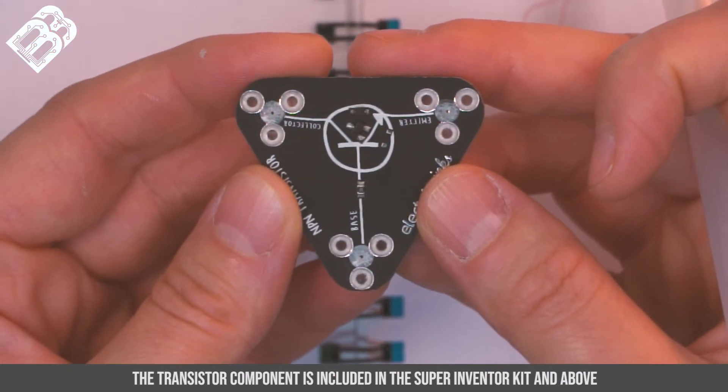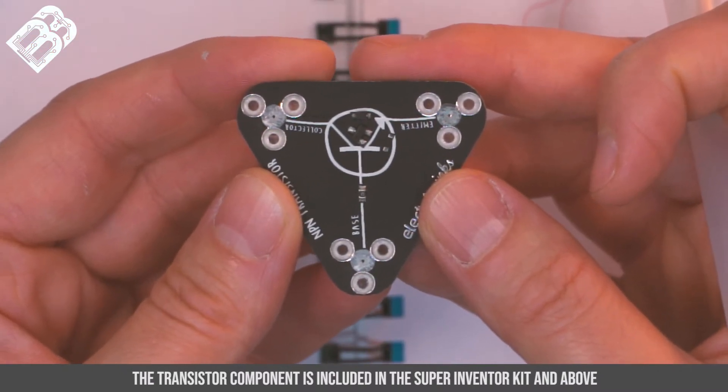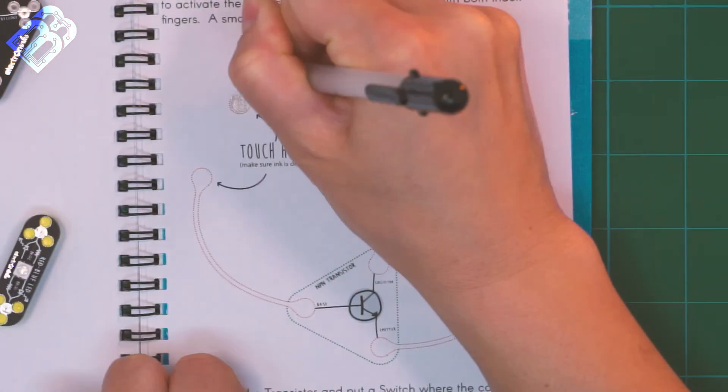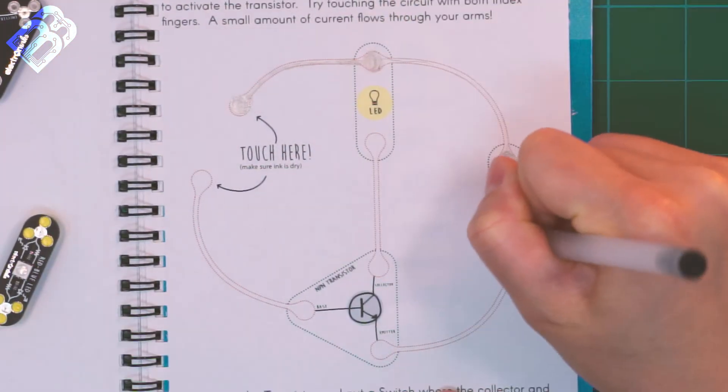A transistor is like a switch, but instead of using a physical toggle, it uses a trigger current to close the circuit. Let's see what happens when we include this component in an LED control circuit.